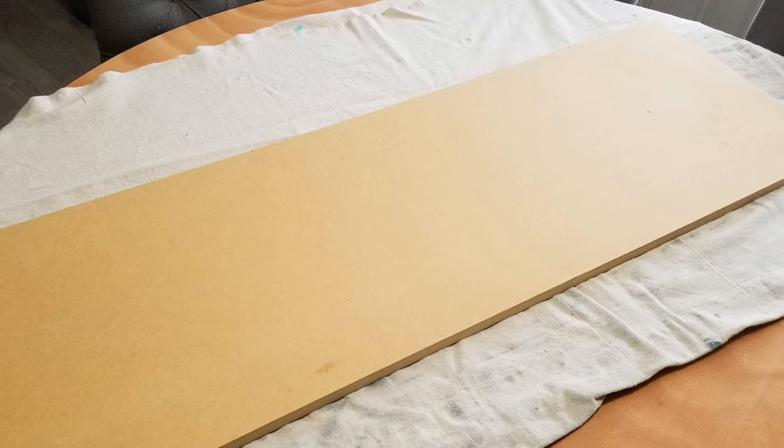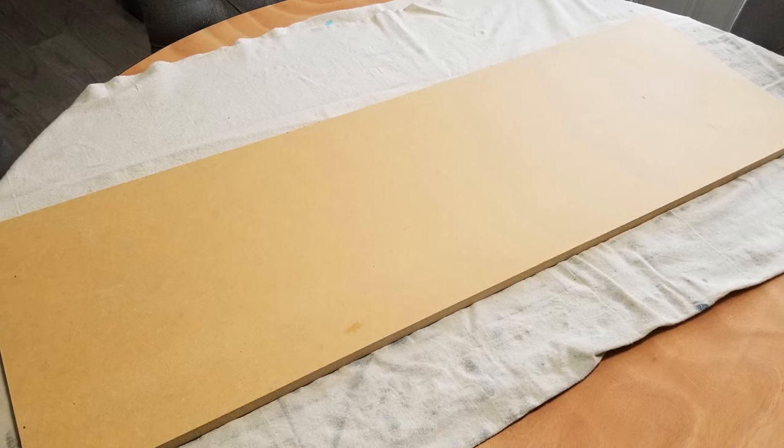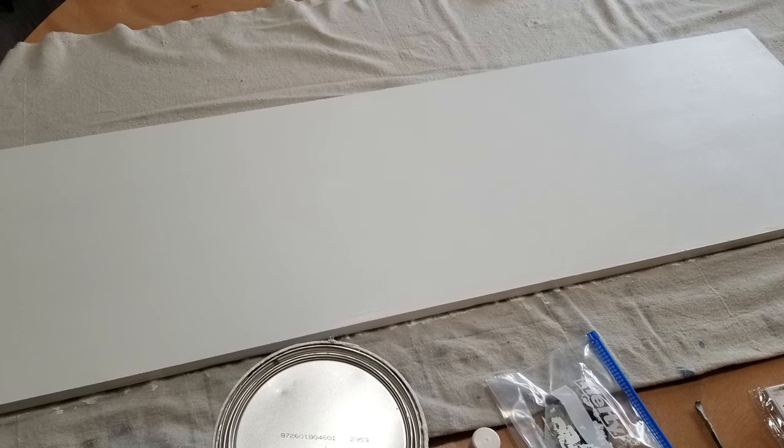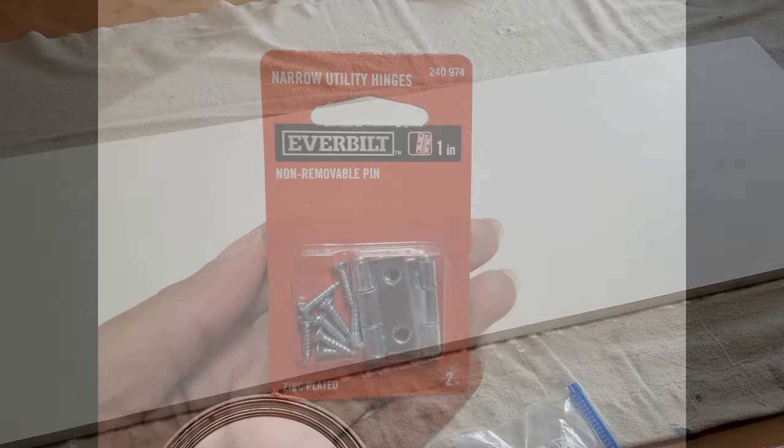I started with a pre-cut piece of 48-inch long MDF shelf board from Home Depot. You can find these in the lumber section unfinished for about ten dollars. I painted the board with white semi-gloss paint, but if you want to skip this step you can just buy a piece of shelving that's already laminated white — you'll just pay a little bit more for it.